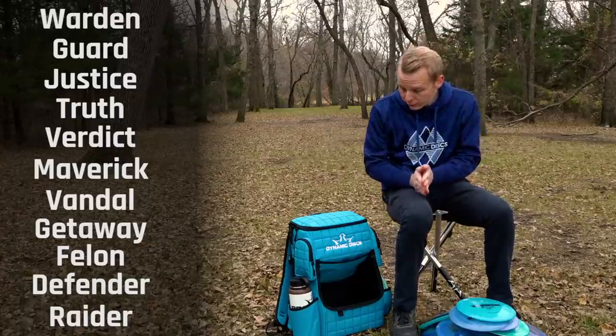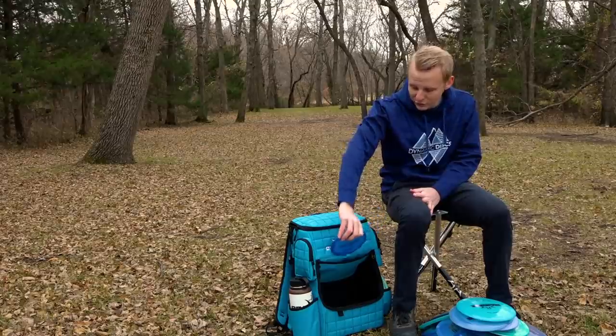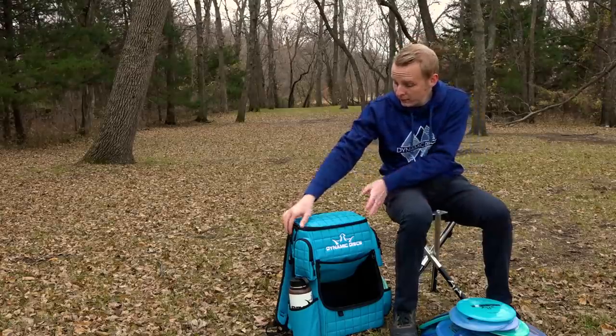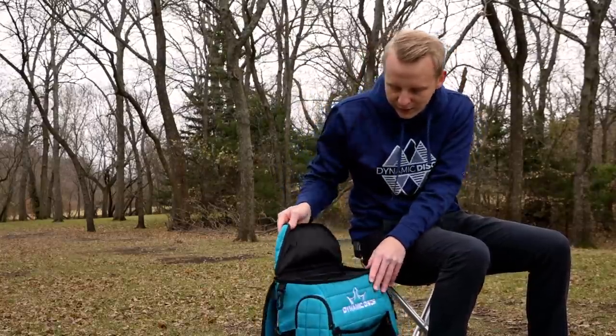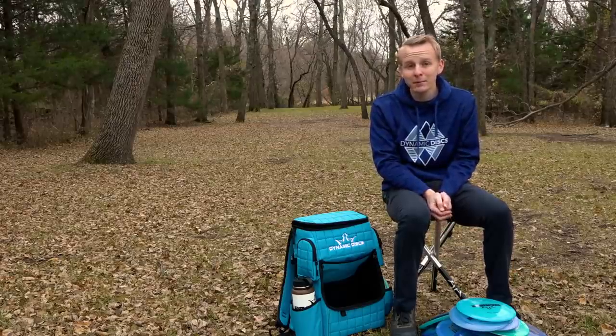That's it for discs. As far as other things in my bag, my marker is a Junior Emac Truth. I really like the Junior disc because in the fairways it's a little easier to see than a mini disc, so I can be more confident when I'm planting. Besides that, I've got some towels, a Golden Retriever, some snacks — stuff like that. That's all I carry in my bag. Thanks for watching!